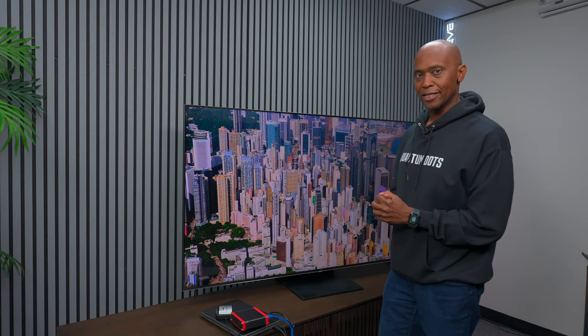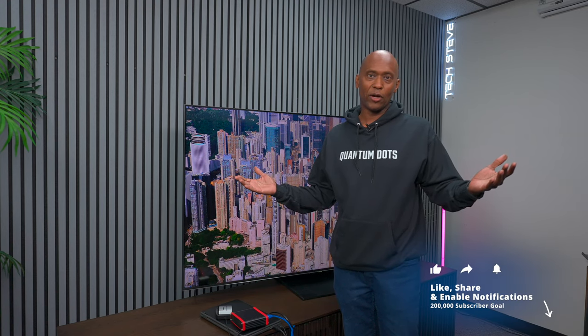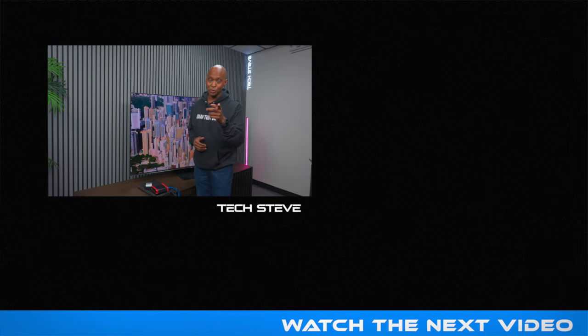I'm very excited to get to the calibration so we can see what differences it makes — it could be good or bad. That's all I have on this video. If you haven't already, subscribe to the channel. Our goal is to hit 200,000 subscribers by the end of 2024. Thanks a lot for watching — I'm Tech Steve, and I'll catch you on the next one. Peace.